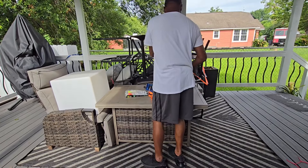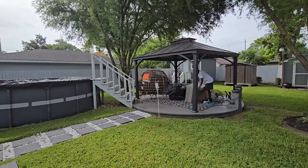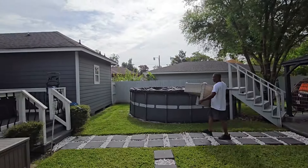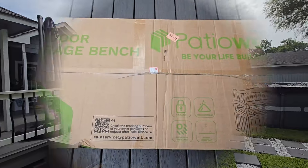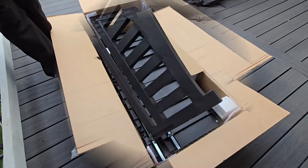Hi everyone, we are prepping for Hurricane Burrow that's headed our way. If you're interested in seeing how we prep our backyard for this hurricane, just keep on watching. Before we get into the hurricane prep, let's talk about my new outdoor storage bench from Patio Well.